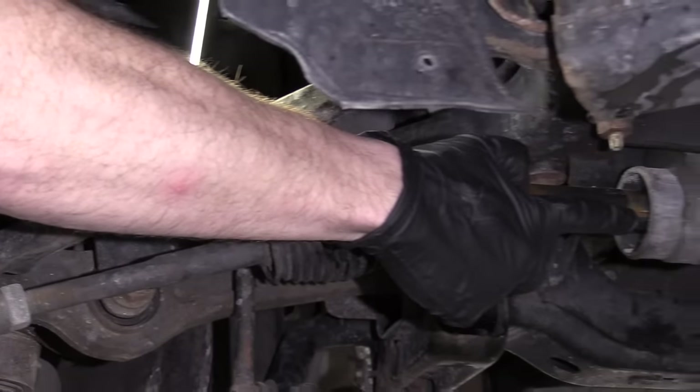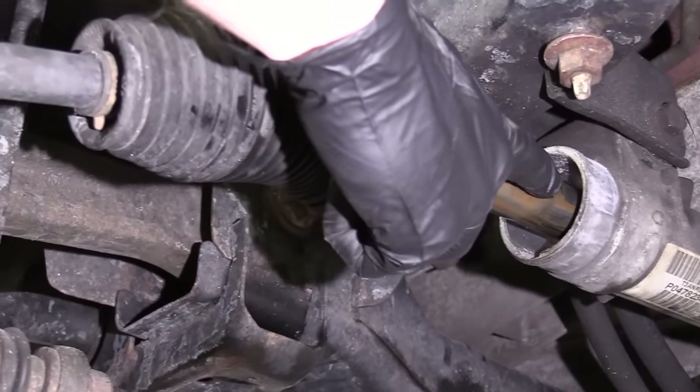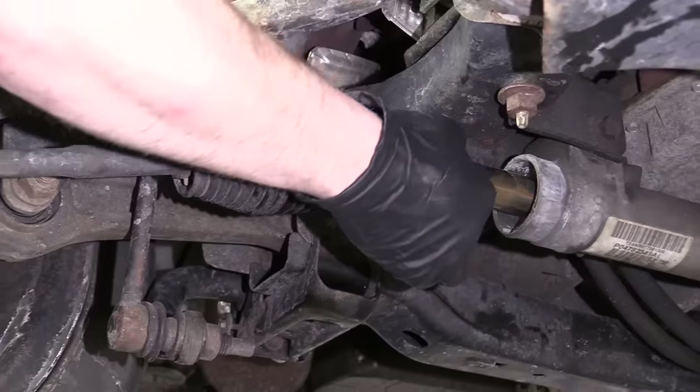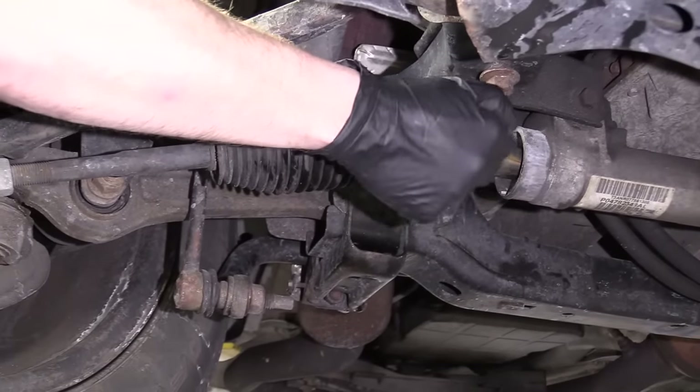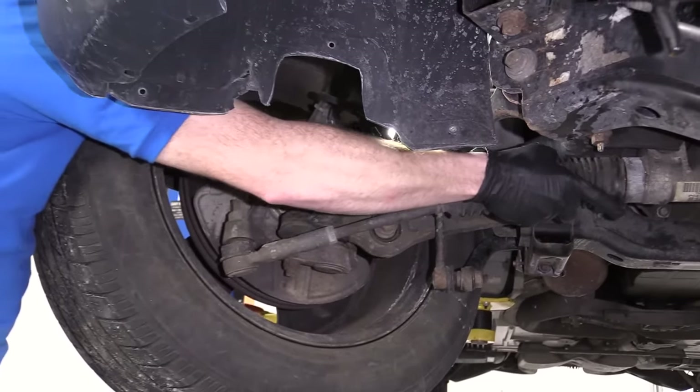We can also look right here where the power steering rack is. If you shake your wheel from left to right, you'll also notice that this may or may not go up and down. You might hear a clunking noise from that as well. If this is going up and down inside the rack, it's going to go clunk clunk. A couple things to pay attention to there.